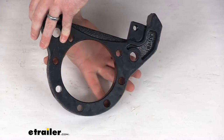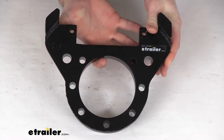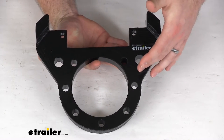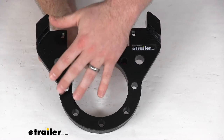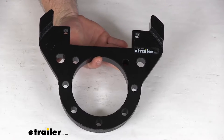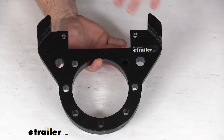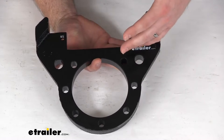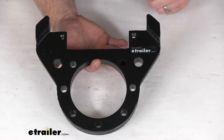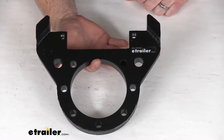This caliper mounting bracket will mount to your brake mounting flange on your trailer axle and hold the disc brake caliper in place. This will mount on a seven-bolt brake flange on your 10,000-pound rated Dexter or Lippert axle. It is designed for use with the 11.6-inch diameter one-piece hub and rotor assemblies that have an eight on six and a half bolt pattern and five-eighths inch wheel bolts.